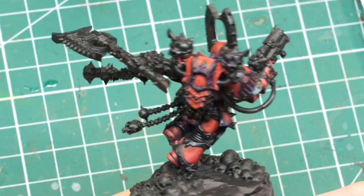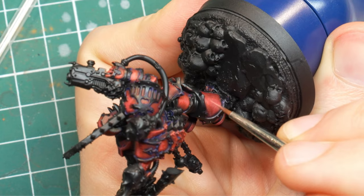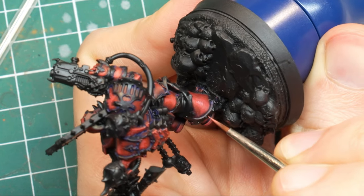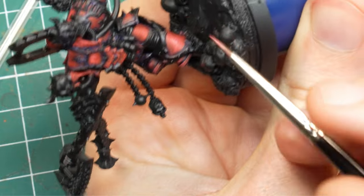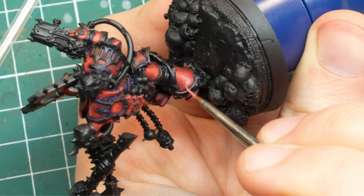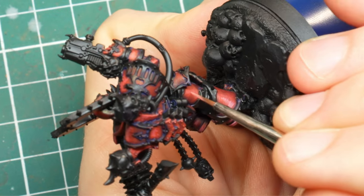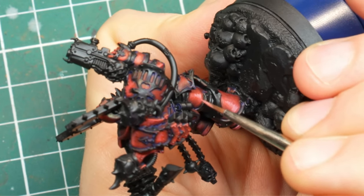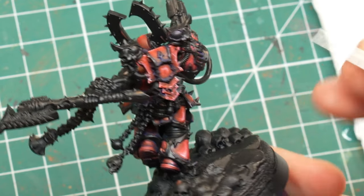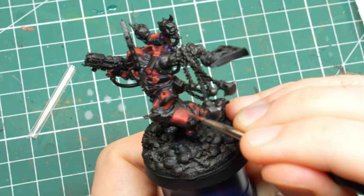The armor is getting brighter, but now the real highlighting is about to begin. It is time to start adding ivory into the blood red, which is mostly a white color. As I said before, this will make it desaturated and more and more pink as we go lighter, but that is okay since we will keep this to a small surface and to the edge highlights. Just like with the previous color, I also create scratches and little marks and dots on the previous colors as well, to create a worn and realistic effect on the armor, plus to create more visual interest around the model.